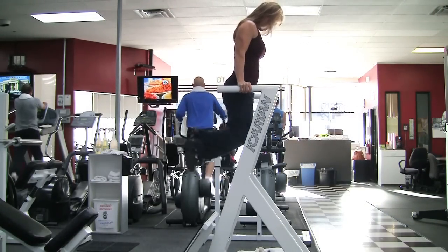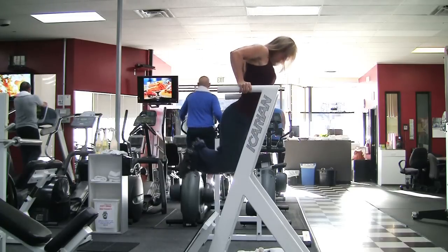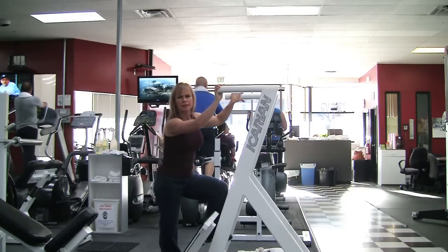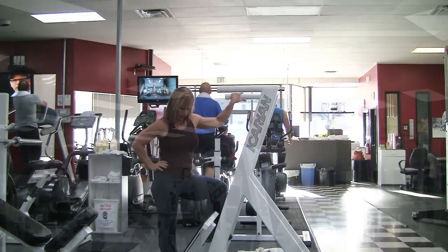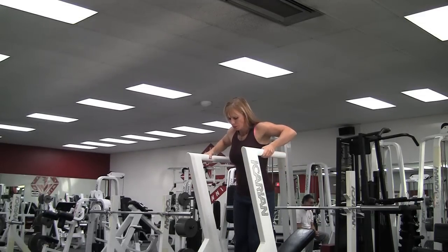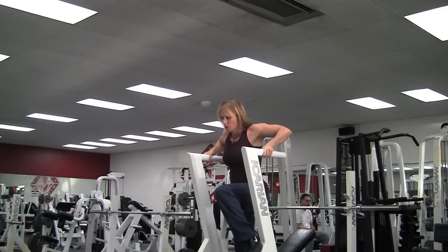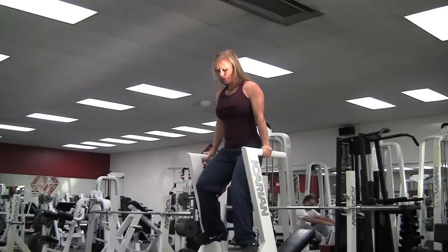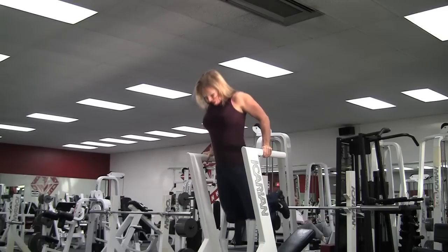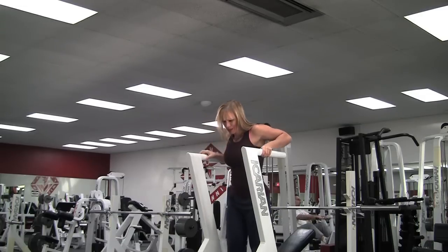Here I did chin-on-chest dips. On these you want to keep your chin down on your chest the whole time — don't let it lift. Keep your elbows out and stay leaned forward. I only got 5 on that one; usually I can pop out about 10 to 15, but my chest was just really tired — it's still not conditioned yet, so it'll get stronger as I go on. I rested a little longer and got 6 reps on this set. Notice I keep my chin down on my chest, slight lean forward, elbows out — that's how you hit your chest. To do triceps, you keep your elbows in and your body more straight, and push up.